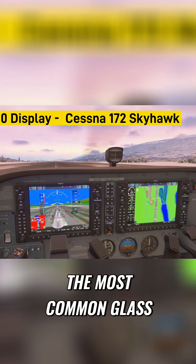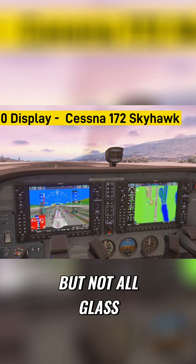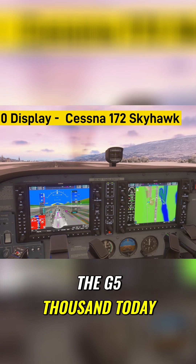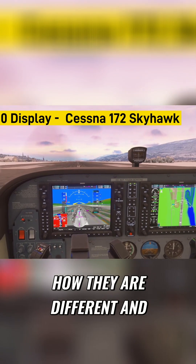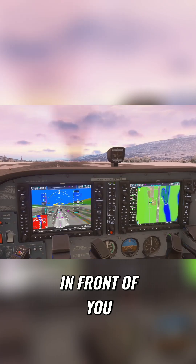It is one of the most common glass cockpits in general aviation, but not all glass cockpits are the same. We're going to compare the G1000, the G3000, and the G5000 today, so by the end of this video you will know which system does what and how they are different — and above all, you'll feel a little less intimidated by what's in front of you.